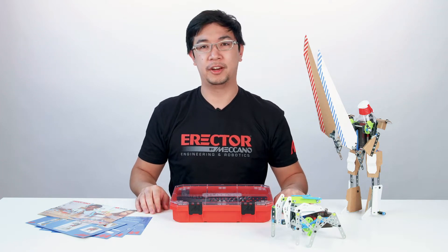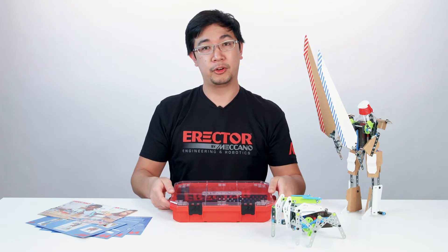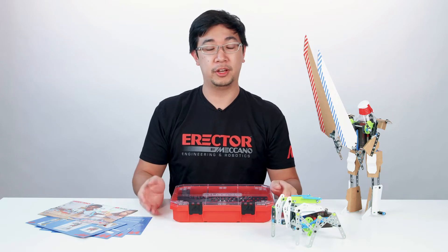Hi everyone, I'm Alan, a designer on Meccano, and here to introduce Motorized Movers, part of Meccano's new innovation sets.